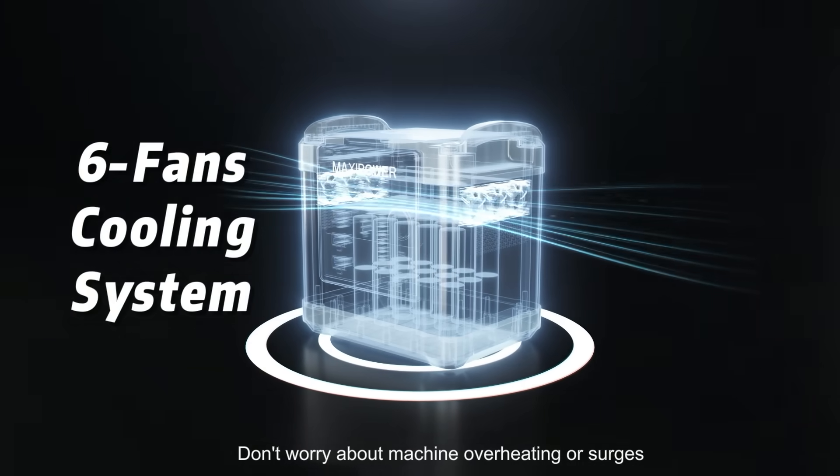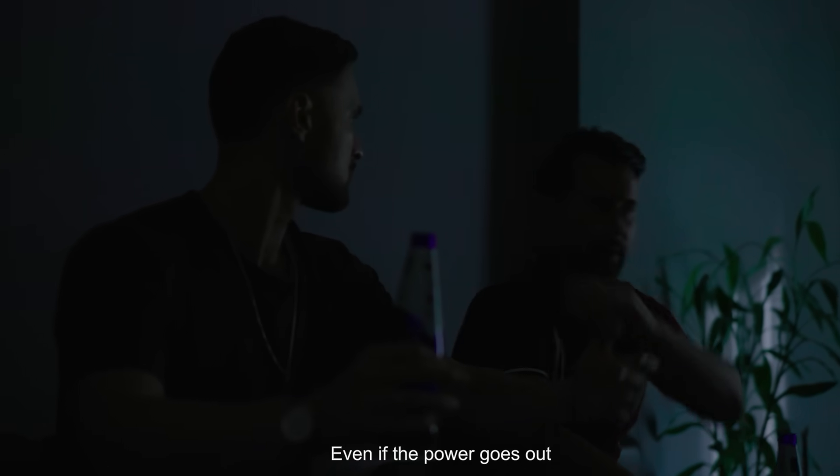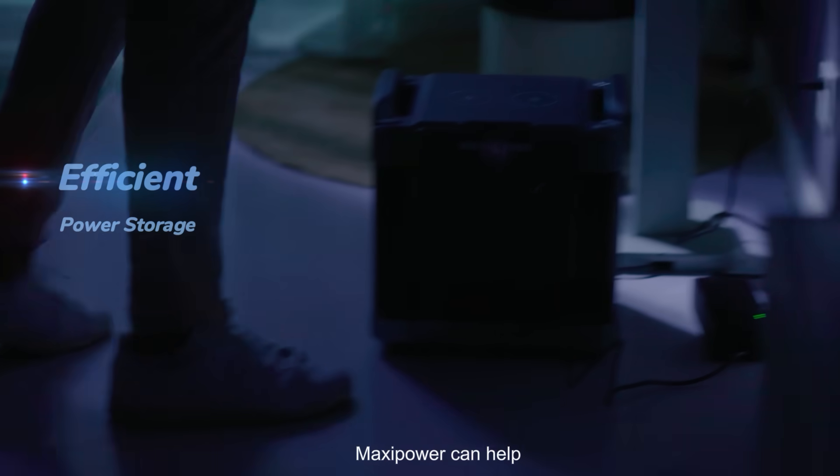Don't worry about machine overheating or surges. Even if the power goes out, Maxi Power can help.